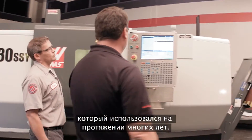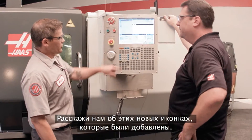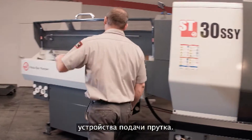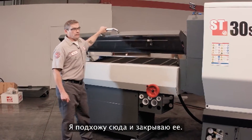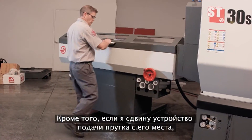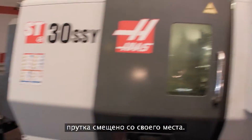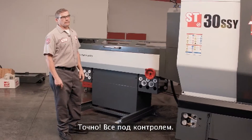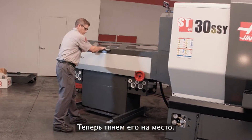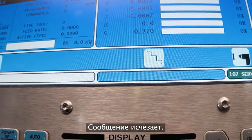The bar feed interface remains the same easy-to-use Haas control they've had for years, but new icons have been added. One icon indicates when the bar feeder door is open — close the door and the icon disappears. Another icon and message appear when the bar feeder is moved out of position — visible right in the control. Pull it back into place and the message goes away. All status feedback goes directly to the control.